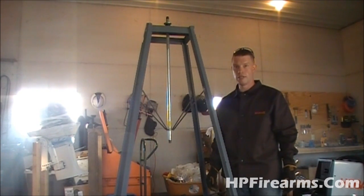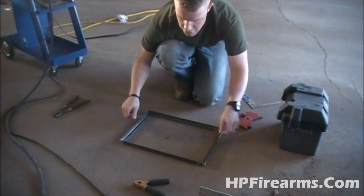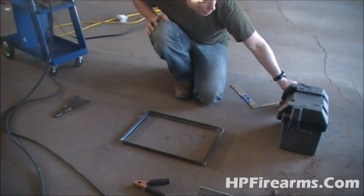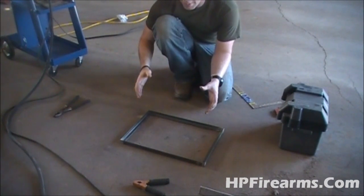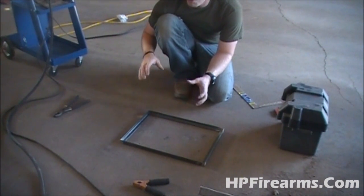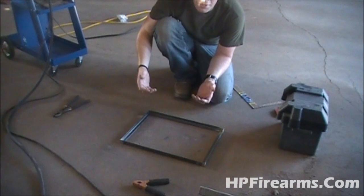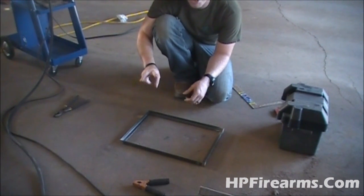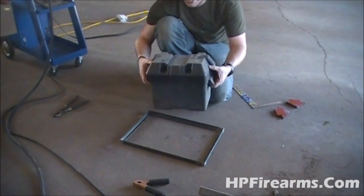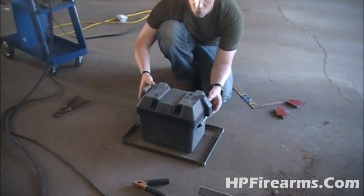Now we'll get started working on the battery box. We need a compartment to put our battery in that mounts on the bottom of that spindle, but we also need to be able to remove the box from the spindle so we can pull our center shaft out for maintenance. So I'm building the battery box in two components. The first part is the box itself, where the battery actually sits. The battery box won't be enclosed because I'm going to use a marine-type battery box holder inside it, which will keep it waterproof and out of the elements.